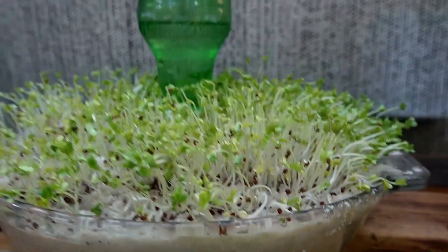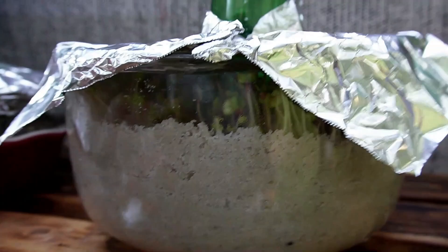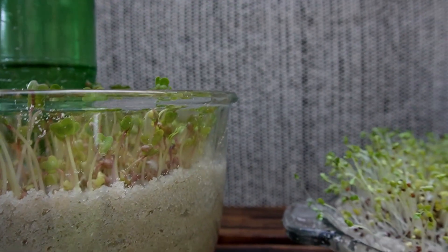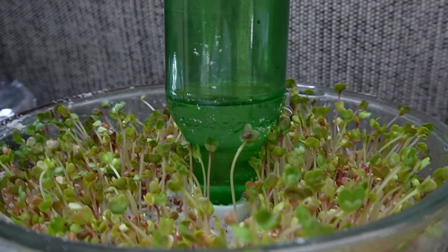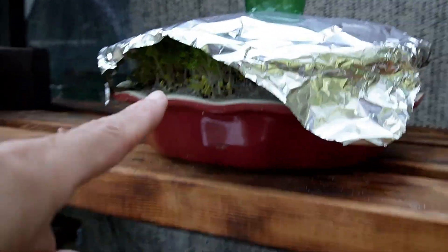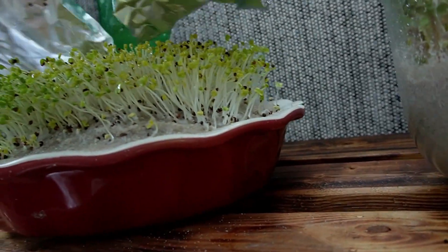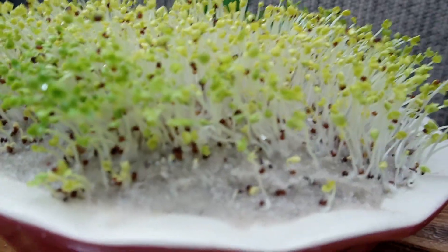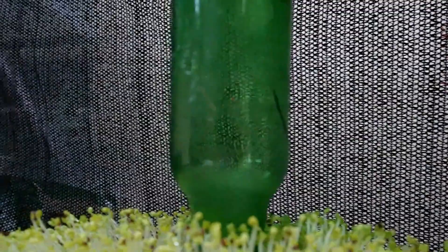We haven't even opened this radish to check on it — this is the first we're going to see it. There's the radish. Still a little bit of water in the bottle, and you can see there's still a lot of moisture on there. That's why I didn't have to do anything to it — I didn't have to come in here and keep spritzing it. They did okay. These guys are ready to go, they're pushing the top right off. You can see how it's a little green in the front. We'll have to fill up the bottle today, but there's plenty of moisture in the sand so we're in no rush.